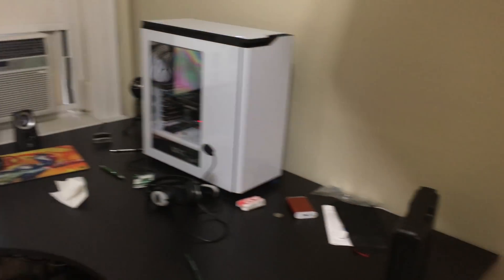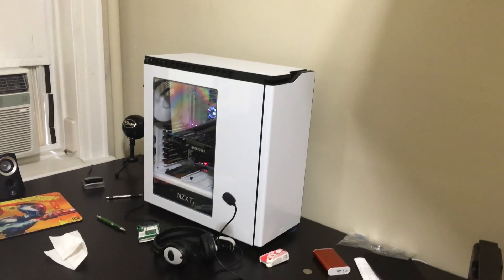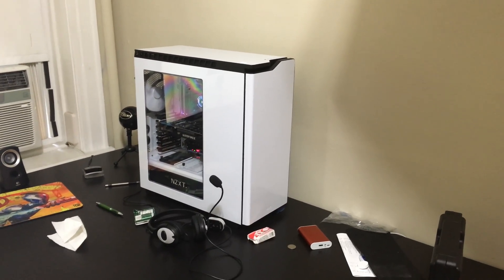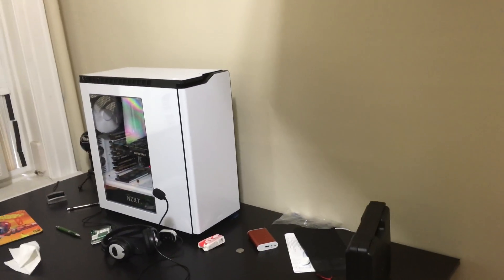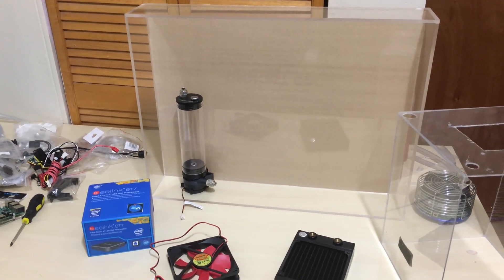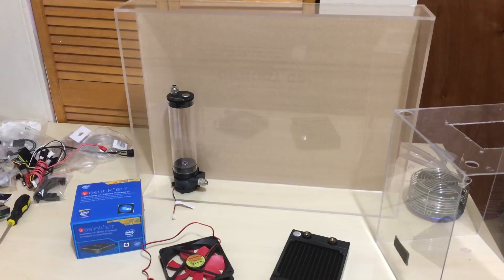My desk setup over there has my computer, which I will be upgrading. I'm doing my own custom loop with water-cooling, hard rigid tubing and all that stuff. And over here, I'll be working on my cluster supercomputer that's water-cooled and will become wall art.